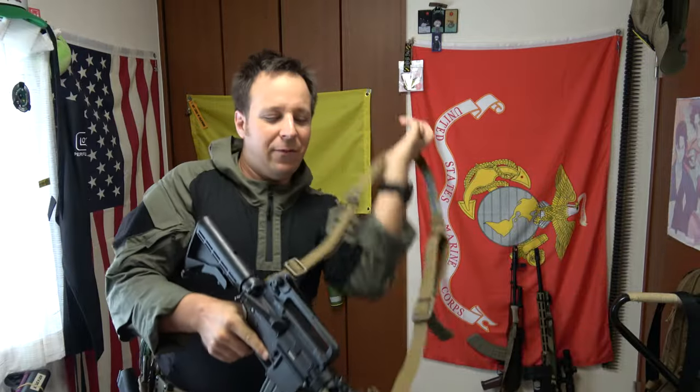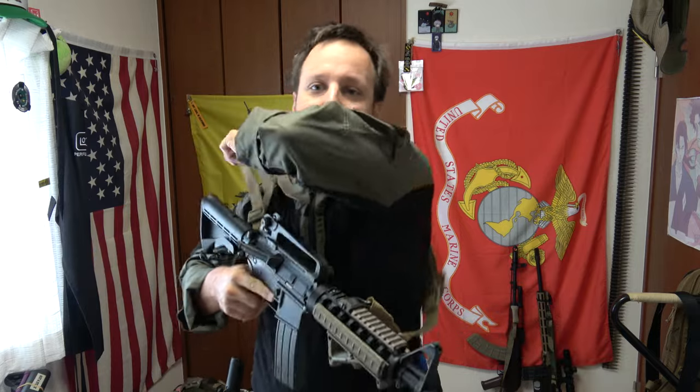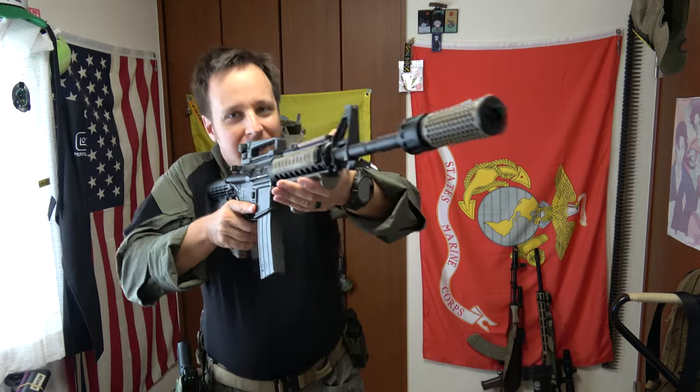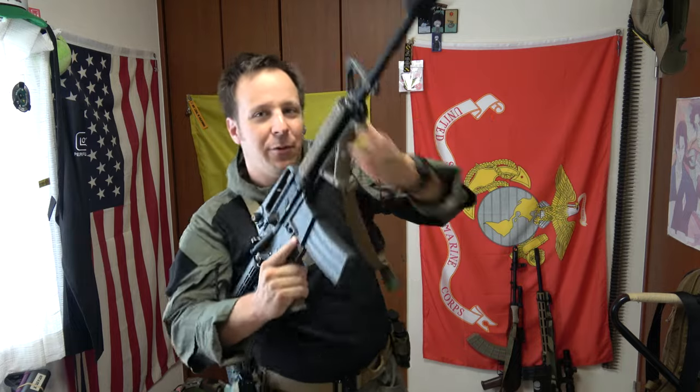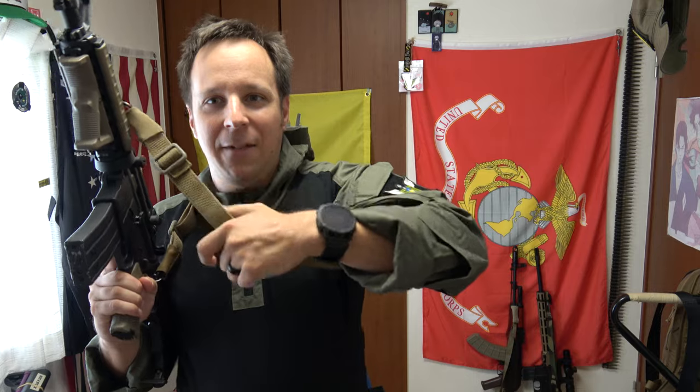All you do is throw this on, grab the tab, and pull away from the body to tighten it up — or pull away to release it. This was probably the first sling that could effectively go between tight and loose. You can keep it just tight enough to get your weapon up, or if you need to maneuver, pull it free and go high port instead of being trapped at low ready.